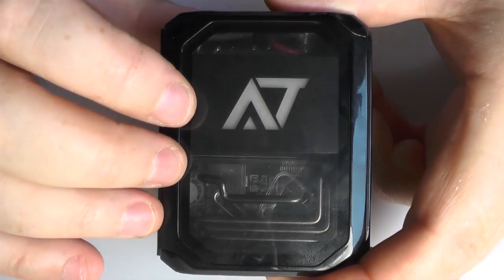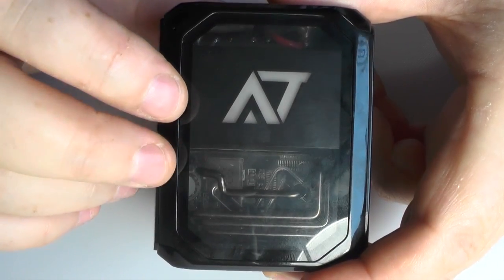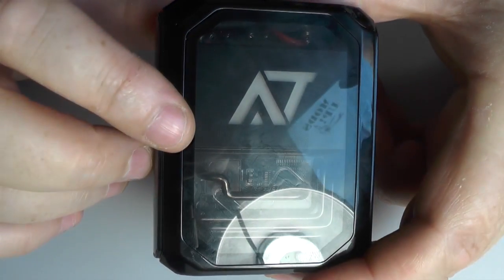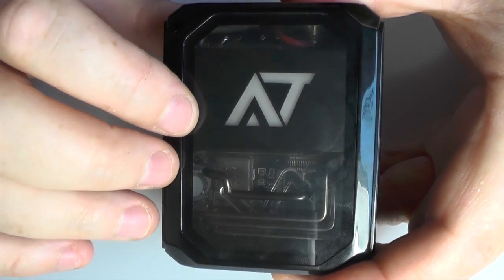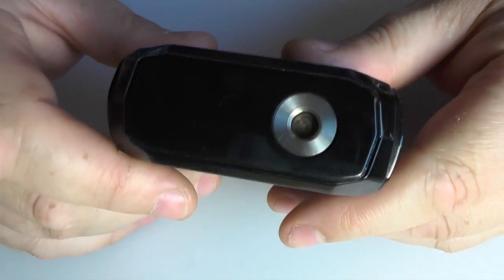This does have short circuit protection, over time protection — so you can only vape it for 10 seconds and it cuts out. It's got overheating protection, low voltage warning, overcharging protection, and low resistance protection. The resistance range is 0.1 ohm to 3 ohm, and it's got an output voltage of 4.2 volts.